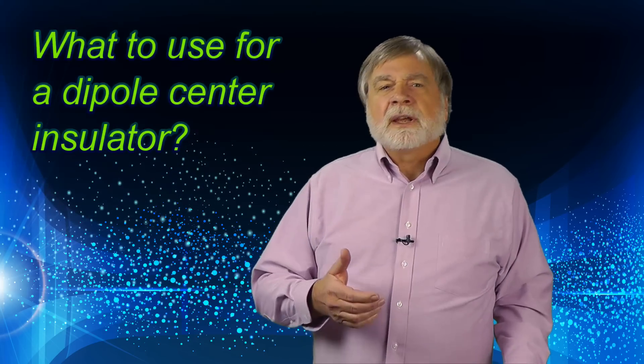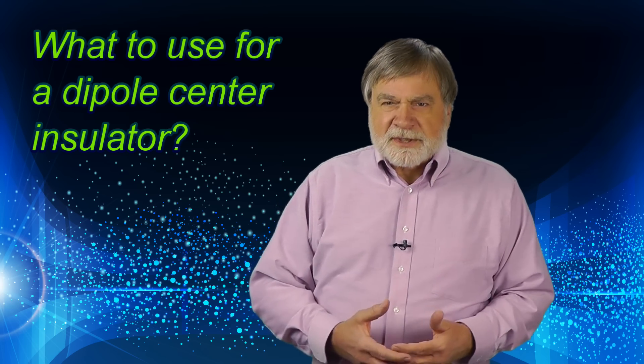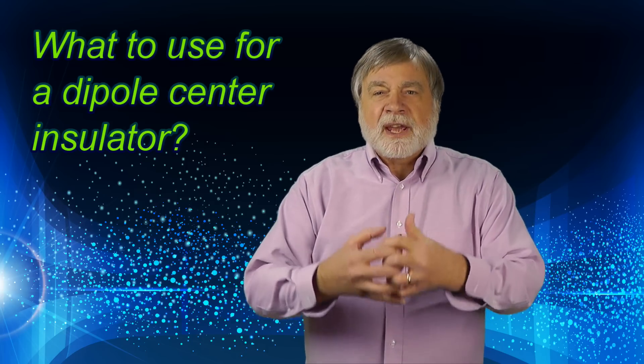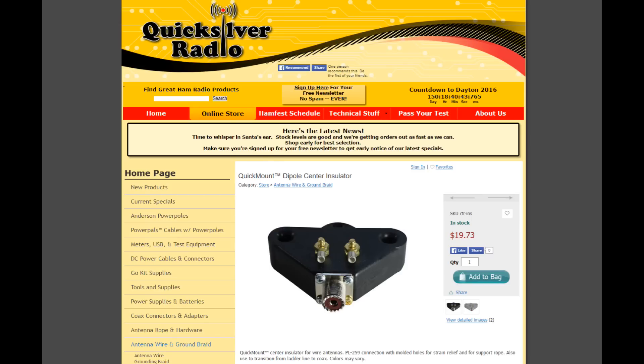I've had some questions from folks making their own HF dipoles — an activity I highly recommend — specifically about what to use as center insulators. The answer is you have lots of options. The center insulator serves to hold the antenna together, connect the coax to the antenna, and hold the coax in the air. You can purchase glazed ceramic insulators such as this one from Quicksilver Radio. If you don't like stripping and soldering your coax to the antenna, you can purchase center insulators that have a connector already on them, though this is an expensive way to go.